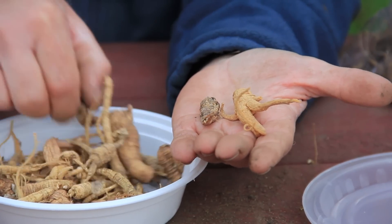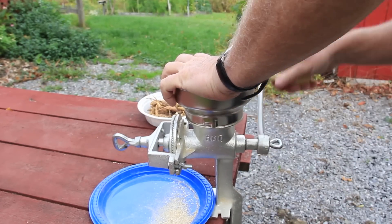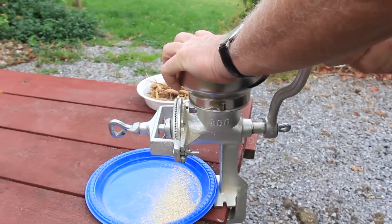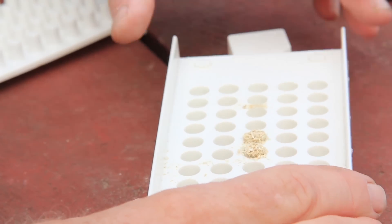Typically, everything is saved — nothing is wasted. Those broken root hairs are ground up into powder, and that powder is made into teas. Quite often it's packaged in tea bags. In some cases, it's put into capsules for people like myself that don't like to chew on bitter-tasting roots.